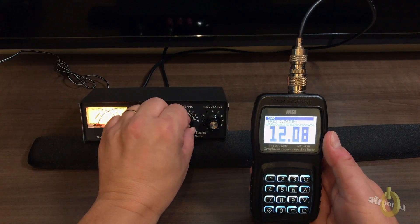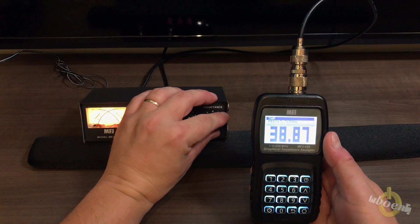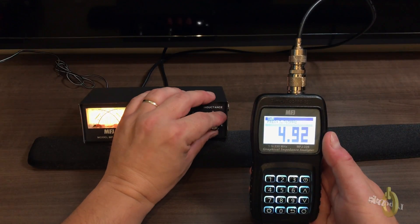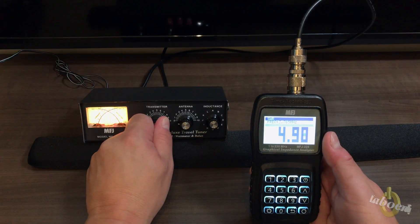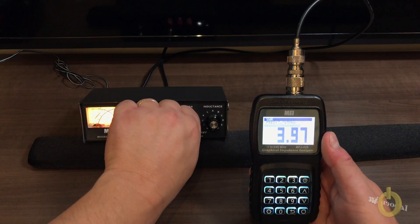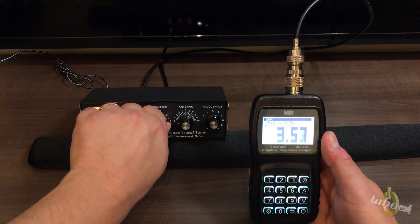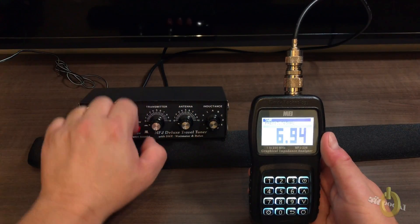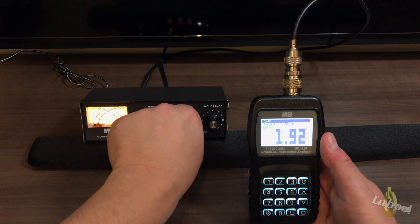Usually you can start at zero for both of them or at five in the middle. When you select the inductance, you will see the SWR change, so you need to get it as low as possible. It's possible while tuning that you need to change the inductance again. The first time you use a manual tuner, you'll find that taking note of the frequency helps — you can note where to set the antenna, transmitter, and inductor for each frequency, so you have a starting point and can switch between bands much faster.